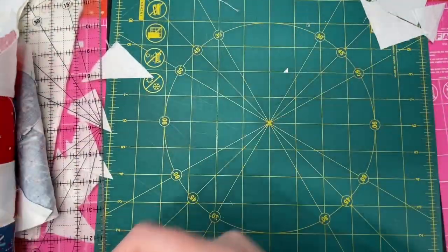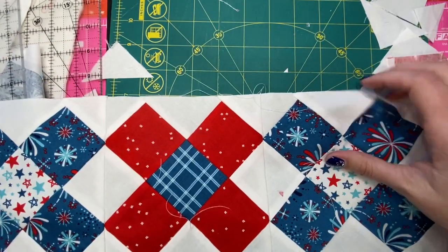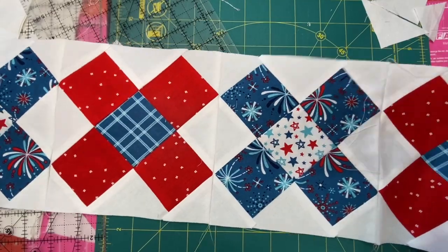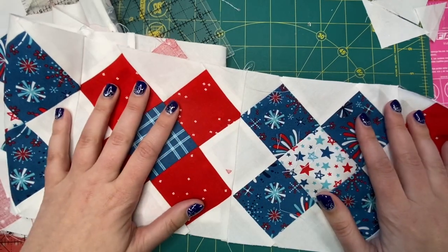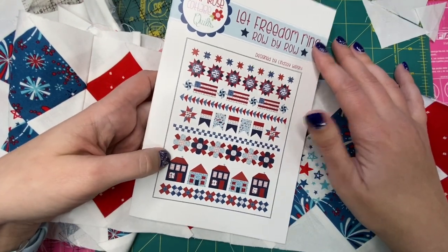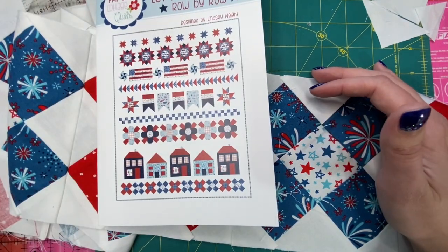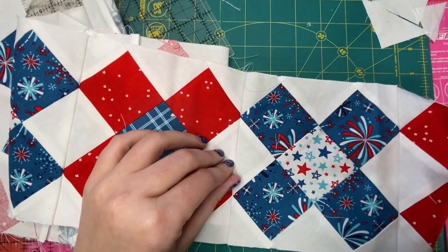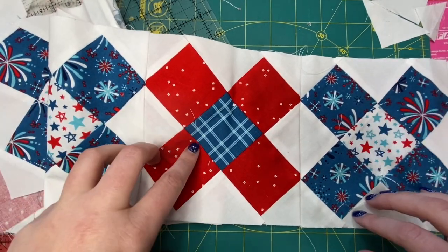I'm sorry my video wasn't recording at that time, but here's my row — it came together really nicely. I love the granny square block. If you guys have any questions let me know. Next time we will be assembling our quilt, so I'm pretty excited about it. I'm a bit flustered since my video didn't record all the way. We'll see you next time when we assemble our quilts!